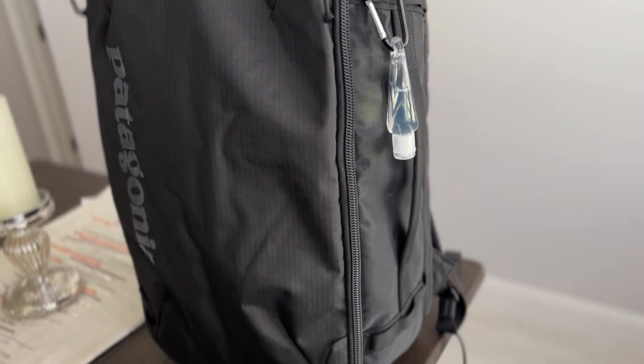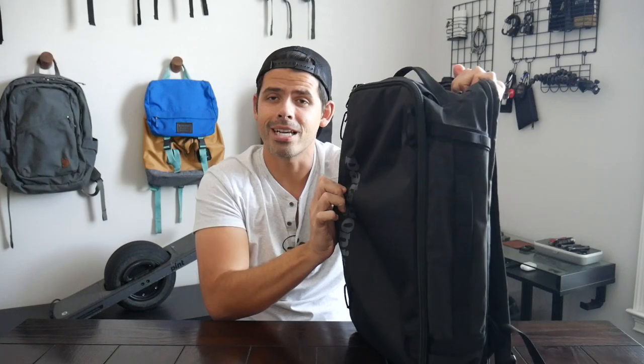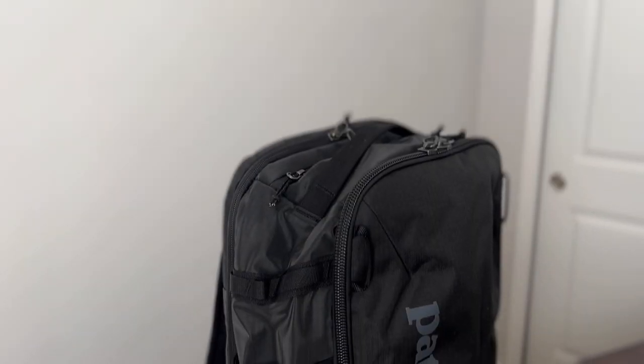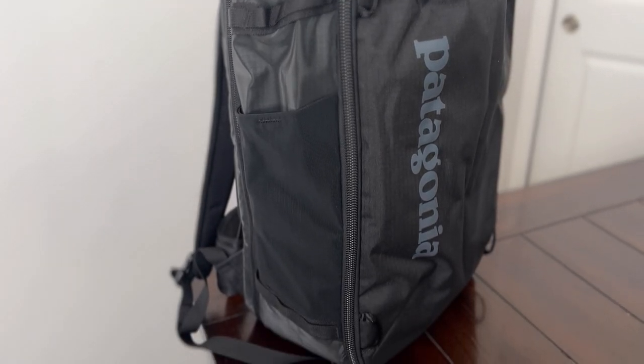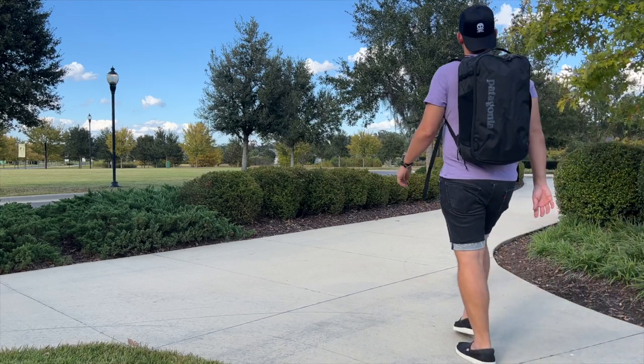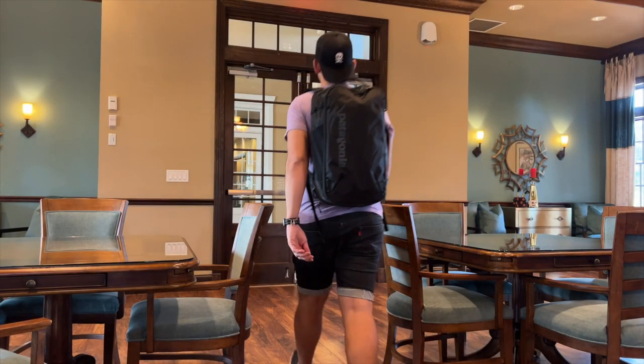Besides the really big upfront logo, which is very in-your-face and I definitely wish was more subdued, the exterior is very clean - a simple all-black fabric that's weather resistant. You have beefy YKK zippers on the main compartment. This comes in at 30 liters, so pretty similar in capacity and it could hold slightly more than the CTB26 because it's taller. It's not really as wide, but it can hold an impressive amount without looking overwhelmingly big. It doesn't have as rigid of a structure, so it really just kind of molds around everything on the inside.